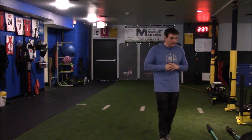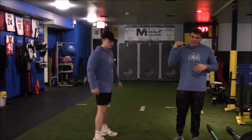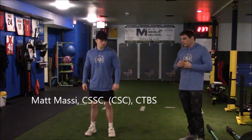So I'm going to call in Coach Matt real quick and we're going to start to operate through this. We want to work through this and demonstrate this movement dry.